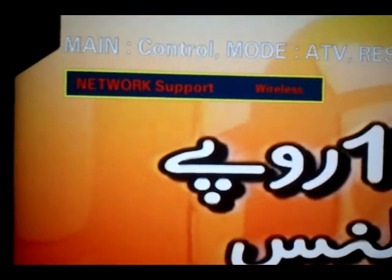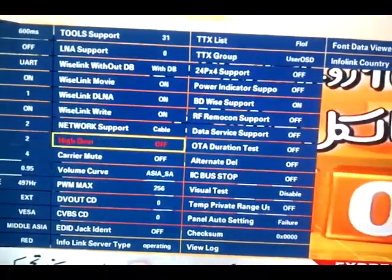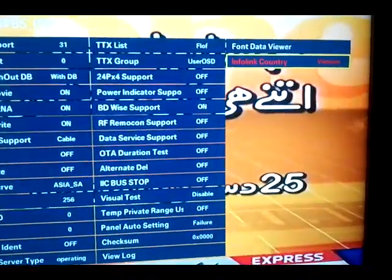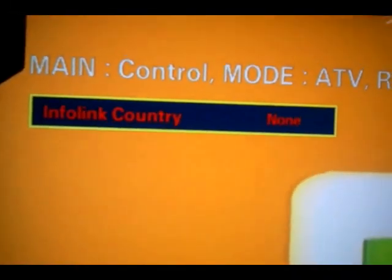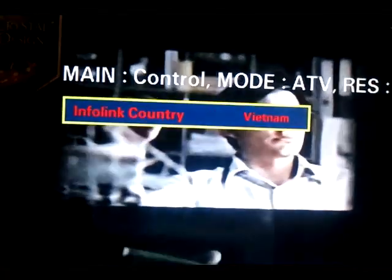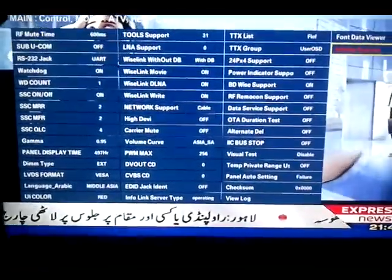If not, change it to Cable and go back. Then go to the Infolink Country option. If it is set to None, change it to Thailand or Vietnam — I select Vietnam. Press OK, then go back.